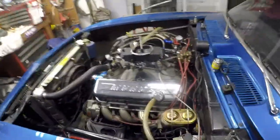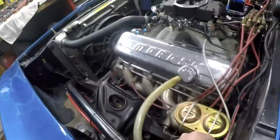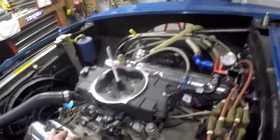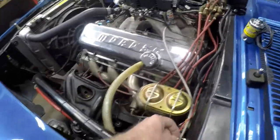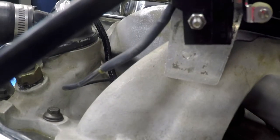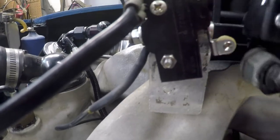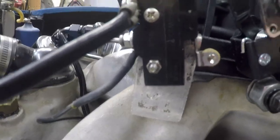The way I've got my nitrous wired — this wire here goes to both solenoids and goes to a relay inside the car. That goes to the arm switch, so once I arm it, it's hot. Then I've got this throttle bracket here that supplies the ground, so when you go wide open it triggers the ground and puts power to the solenoids.